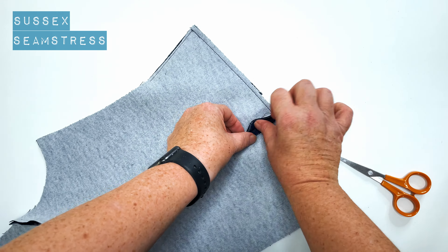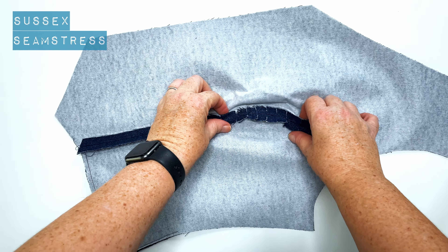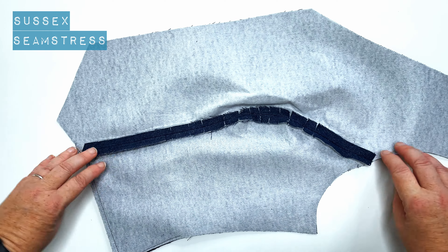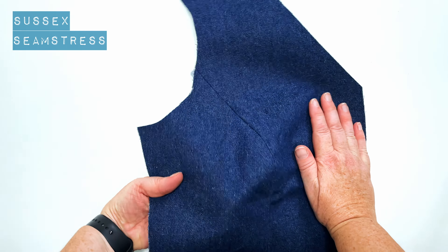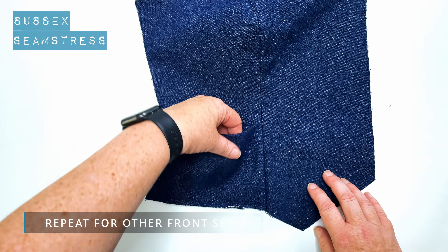And then I'm going to open that seam up and give it a really good press. There we go — you can see instantly I've interfaced the front panel as well, so both front panels are interfaced. Seam done.